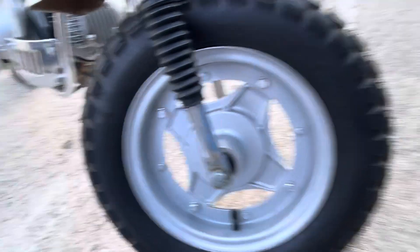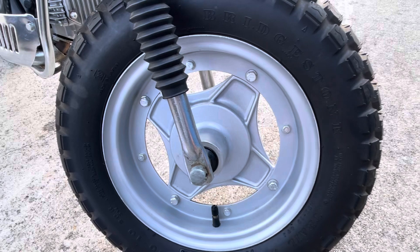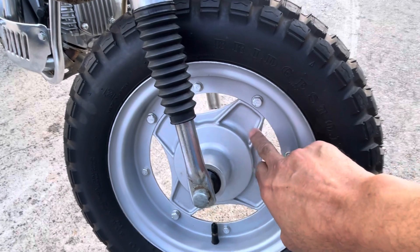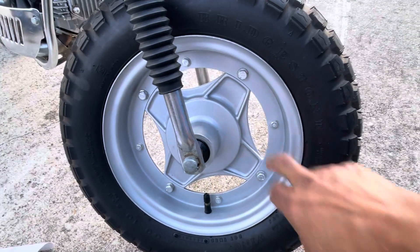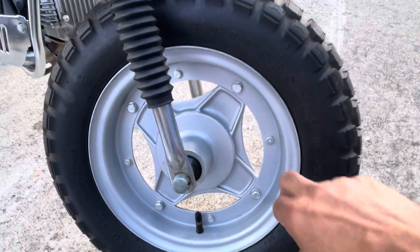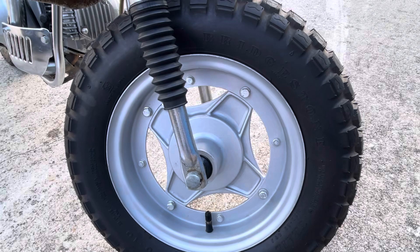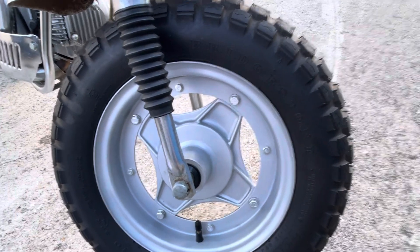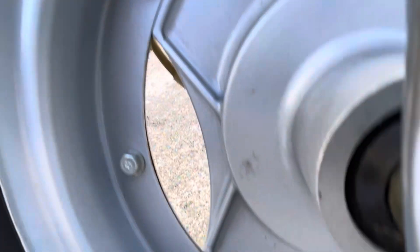Getting down to the wheels — pretty significant and really super rare. The hubs on the very earliest CT70 silver tags had flat spokes, as does this one. These wheels were refinished, but they retain the original hardware — it's the number eight hardware.